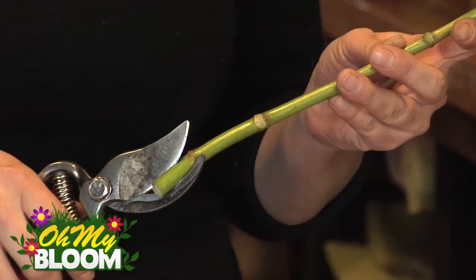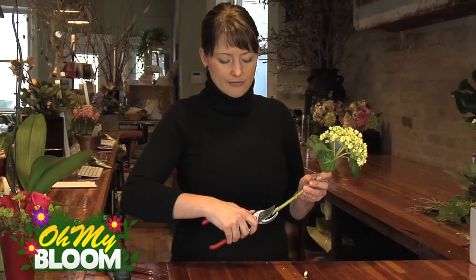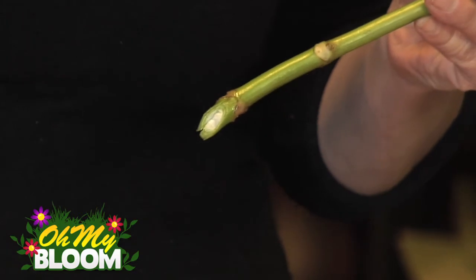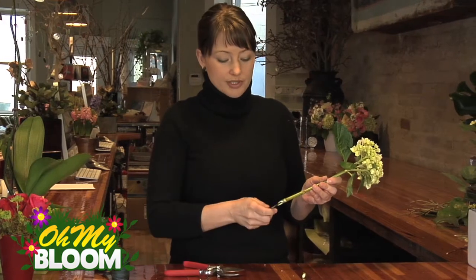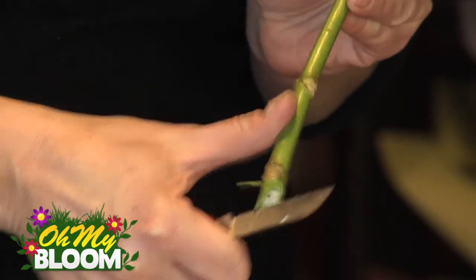Cut on a very sharp angle the stem, and then just slice vertically up the stem about a centimeter. You can use your floral shears to snip that, or you can use your florist knife, just slice it up about a centimeter up the stem.